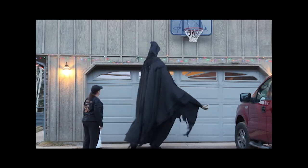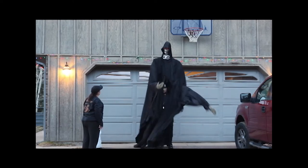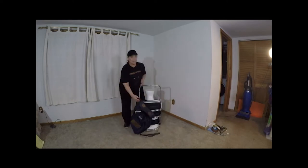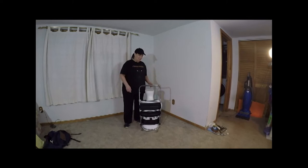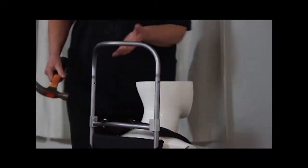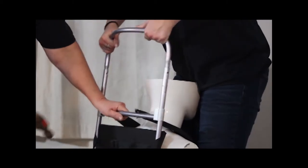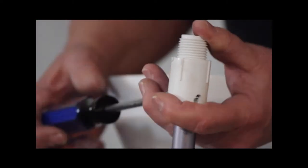This tutorial shows you how to make a giant robot costume. First, you need to deconstruct an external frame backpack by removing the pack and the extension bar. Next, screw on male adapters to the backpack frame.